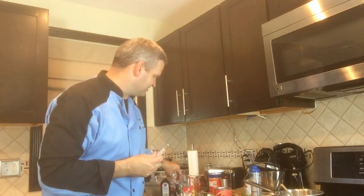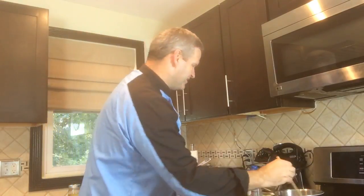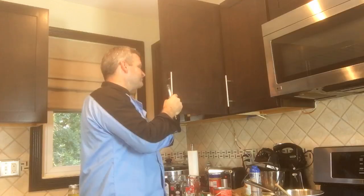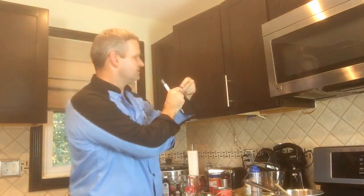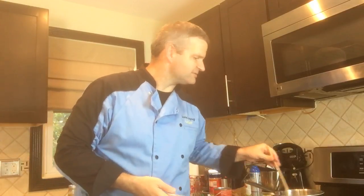I have almond extract, peanut butter extract, I'm pretty sure I have cherry. Let's see in my cabinet — I have raspberry, strawberry, raspberry, lemon, apple, sour apple, mint. Some good ones!